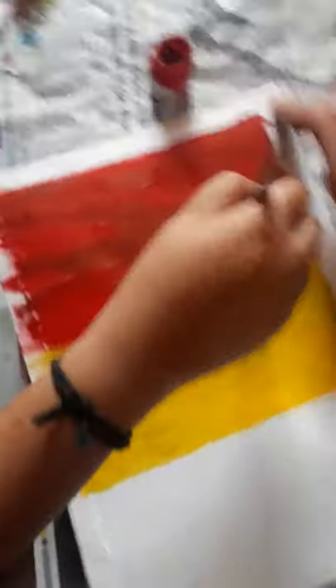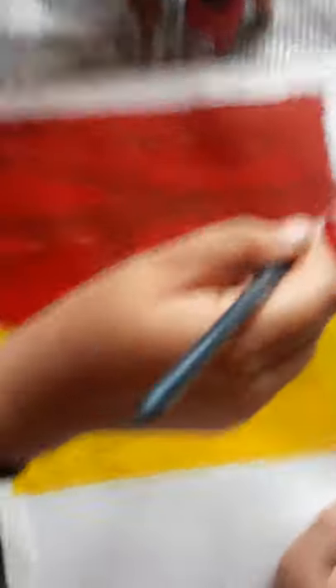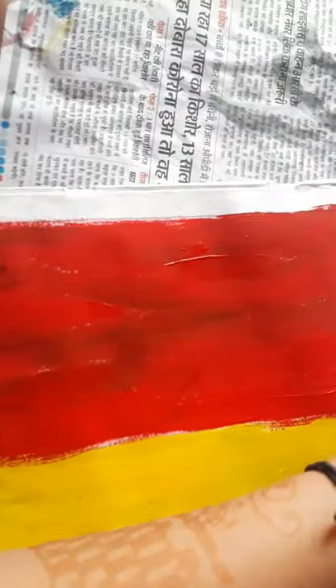Then we have to remove the tape. Do red color on here. You have to paint it a little bit more.